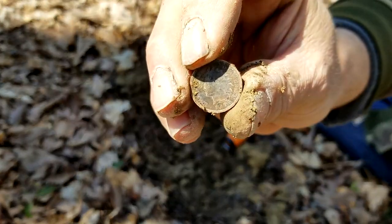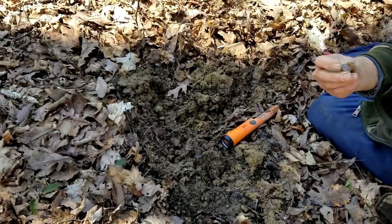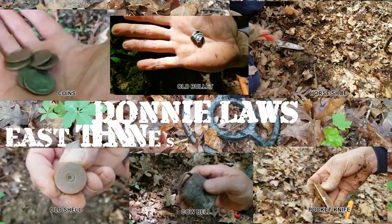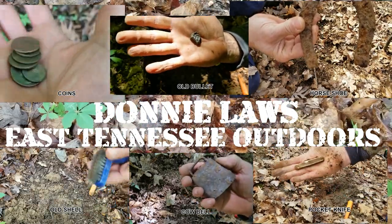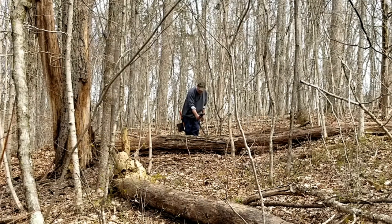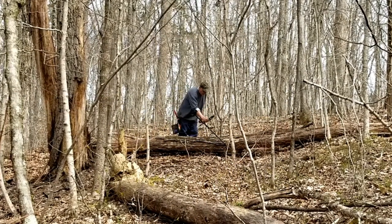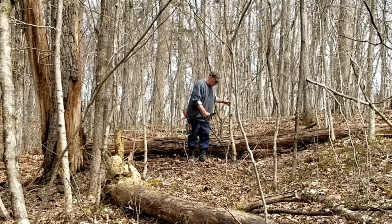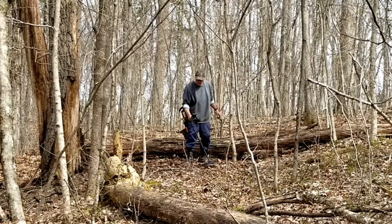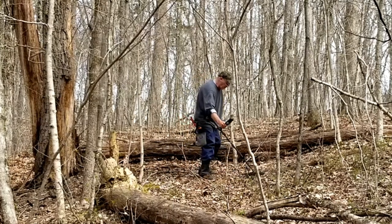Nice surprises in this old Tennessee row bed, so stick around. Back in the old row beds, I'm trying to cover as much as I can before that door closes — it's growing up fast. It's redbud winter; it gets cold in the mornings and kind of warms up in the evenings. But I found some good surprises here in these old woods.